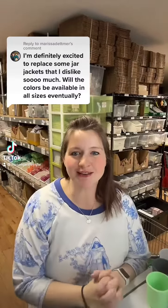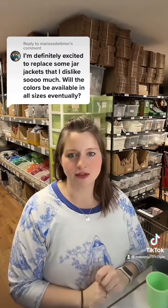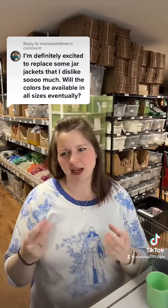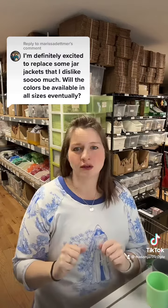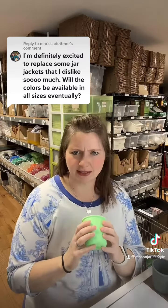Hey there, Mary here with Mason Jar Lifestyle. I just wanted to respond to Marissa's comment — she was asking about replacing some of her jar jackets with some of the new colors of silicone sleeves that we're carrying here. I used to have a jar jacket; they're kind of a thin, floppy silicone with cutouts, so they don't protect your hands or the glass nearly as well if you put hot things or cold drinks in them.